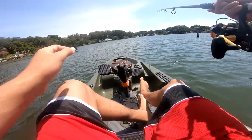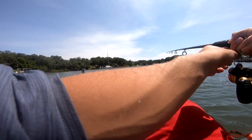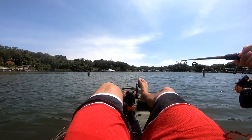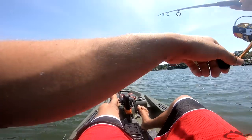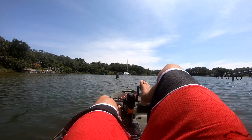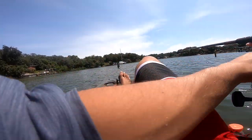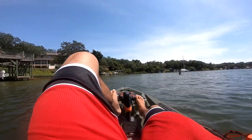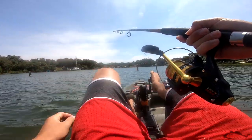Oh my god, I just got a really good bite. He's on - I'm letting him take it. Oh my gosh, is he still there? Come cast over here babe. Gosh guys, I just missed a good fish. That was a good one right there, I'm telling you. I had a really good bite - that was not a catfish, it was running. So just get ready.